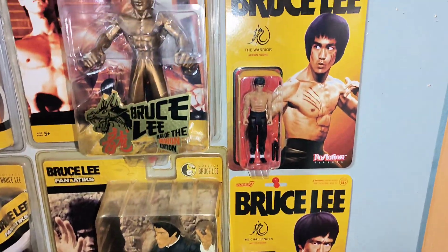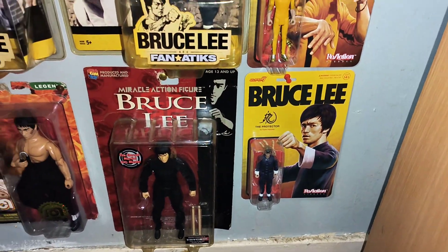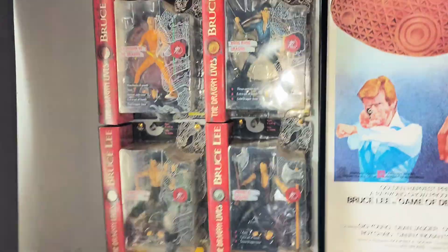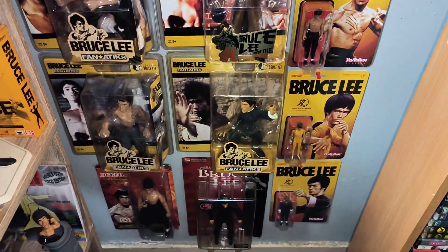So there you go — I've got A3 today, and if there's any more coming out I'll definitely be picking them up, because they're nice wee figures, reasonably priced. A selection of on-card Bruce Lee figures. Thanks for watching, and bye for now — see you guys, have a great time, bye.